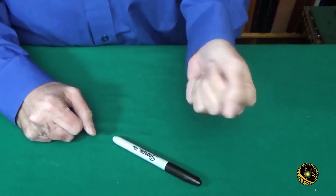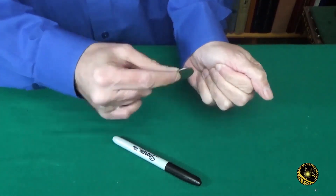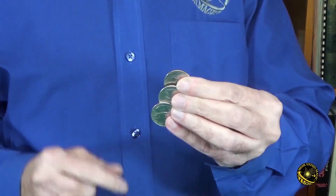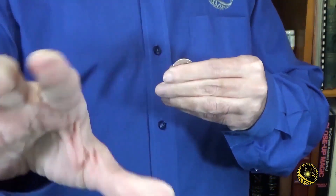Or take five quarters, put them in your fist, and by just removing one of those quarters from the fist and waving it over, the other four completely disappear. Or show four coins and make one disappear, a second disappear, a third disappear, until they're all just gone.